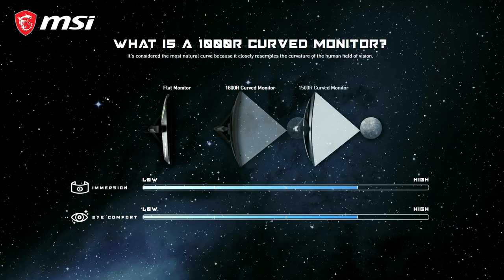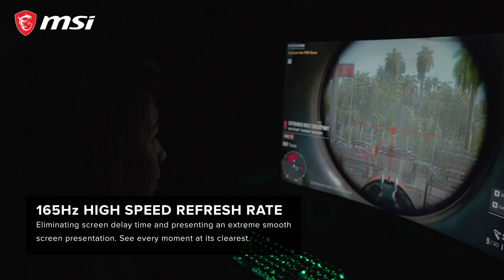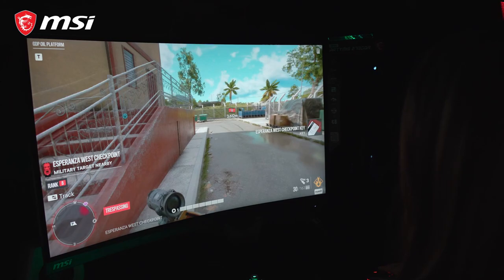I also have reviews of the 34 and 32-inch versions. The Artemis lineup is definitely one of the best gaming monitors I've ever tried, and I highly recommend it if you're looking for a new gaming monitor. Like other Artemis monitors, this also features the 1000R curvature, which is great for gaming because it gives much better immersion, experience, and reduced eye strain. It also has a high-speed refresh rate of 165Hz, which is amazing especially when playing FPS games.